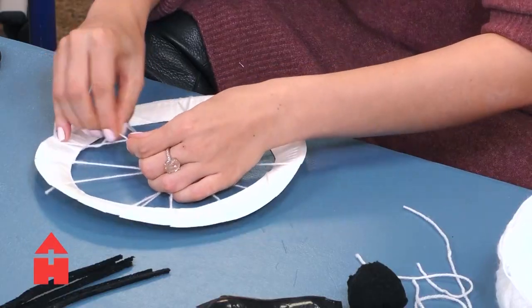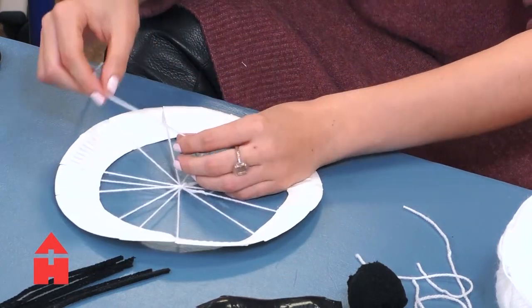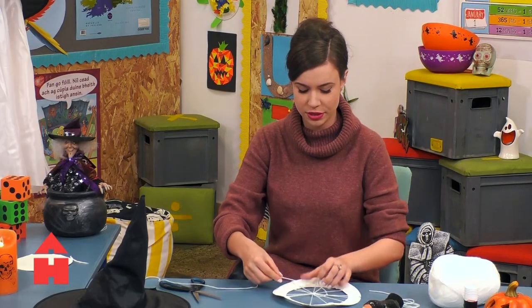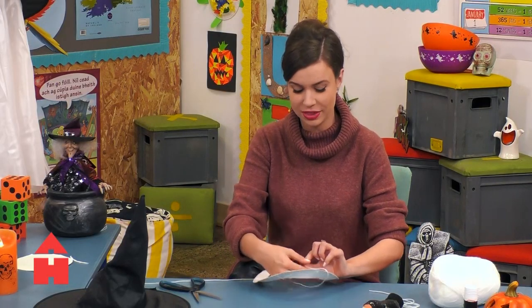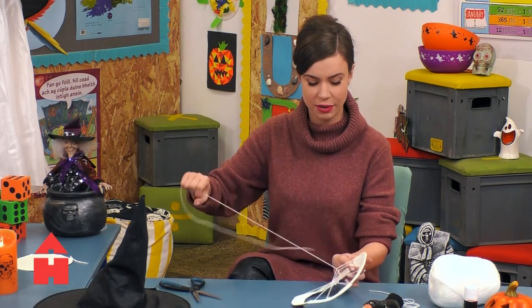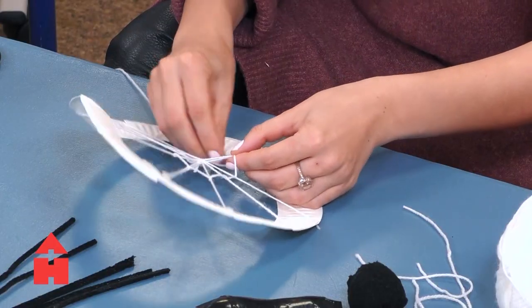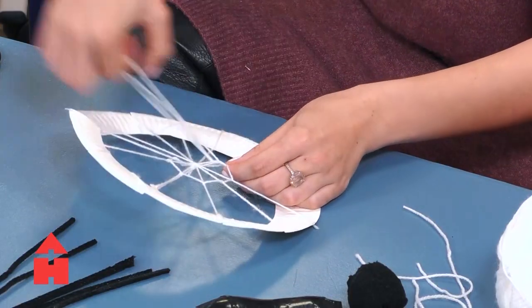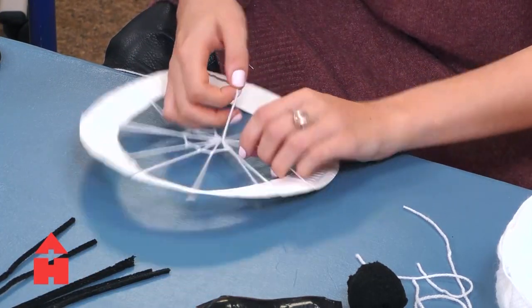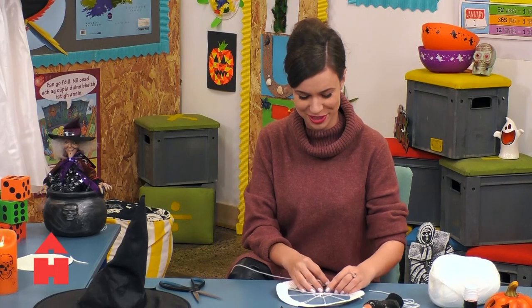I wouldn't mind if a lovely little spider decided to come and live in it. Spiders are such lovely little creatures, and I know a lot of people are afraid of them. But people used to call spiders — I still call them this — the housekeeper's helper, because they help us out in lots of different ways by catching flies. Flies can be very dirty and we don't want them touching our food. So I always welcome spiders in my house. They won't bother you if you don't bother them — that's always the rule with spiders.